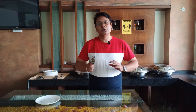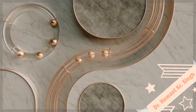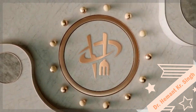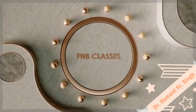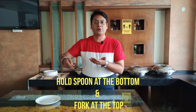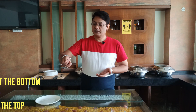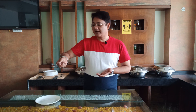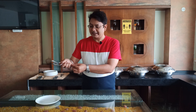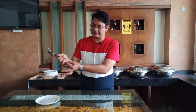Let's see how to do this. First, we hold the spoon at the bottom and the fork at the top, like this. When holding the service spoon and the service fork, they should be locked together at a certain point. If they are not locked properly, you will not be able to move them conveniently.